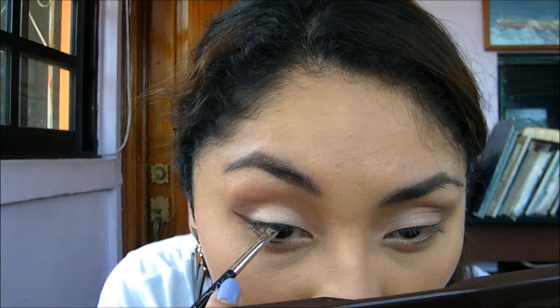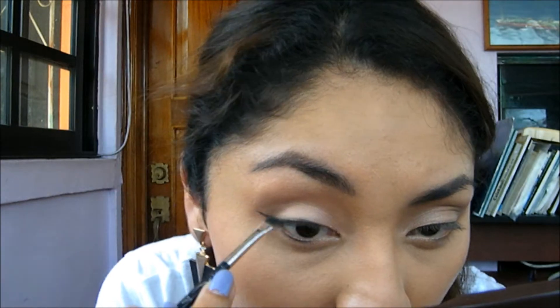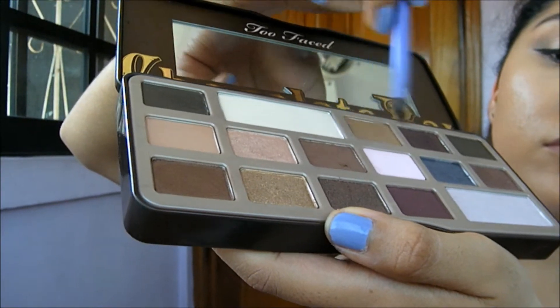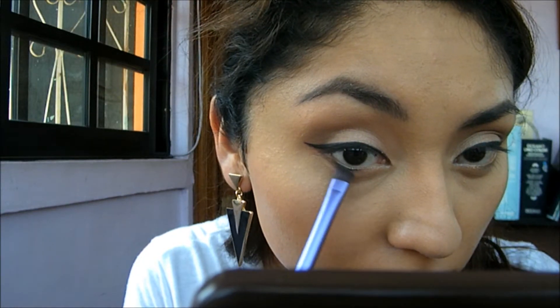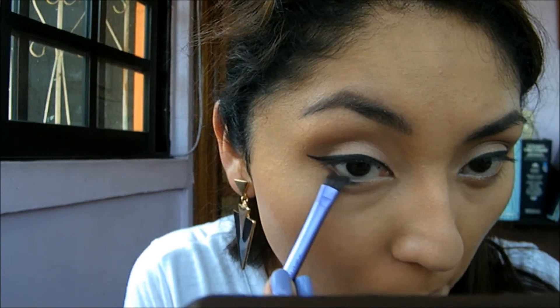It's just a personal preference. Lots of practice, guys, and a good brush helps too. I'm using this angled brush from MAC for the liner.